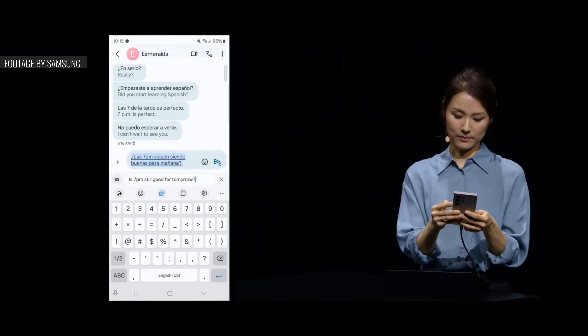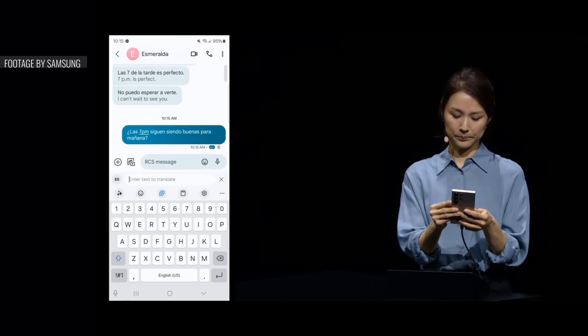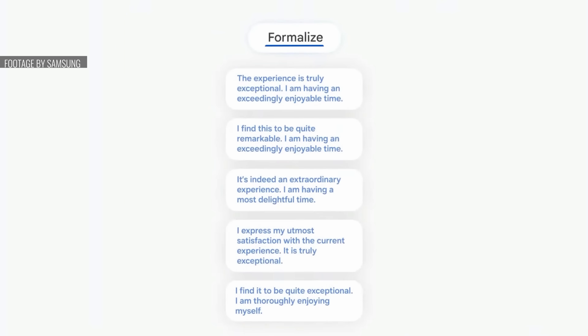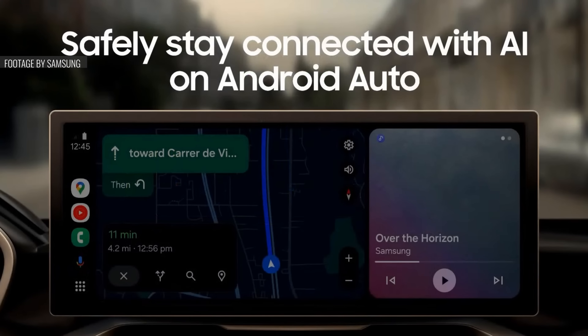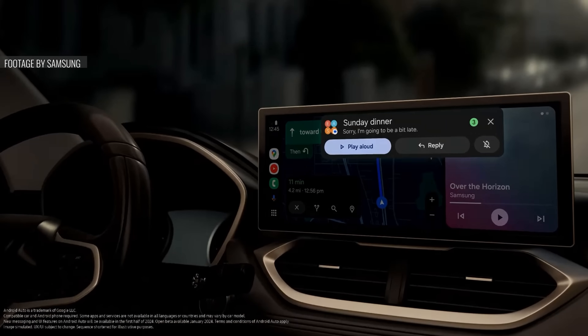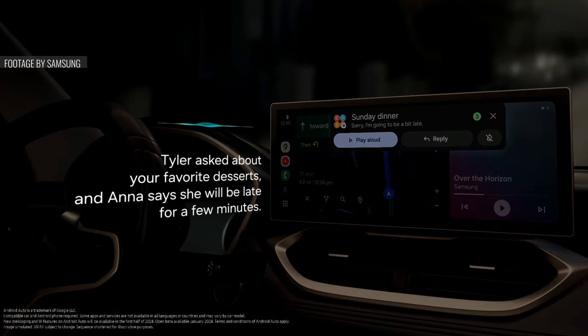AI has also made its way into the Samsung keyboard. Here you can access the translator, as well as chat assist, where the AI can give you suggestions to rephrase your words. When you're in the car, the Galaxy AI can summarize messages you received, and also suggest appropriate answers based on context.